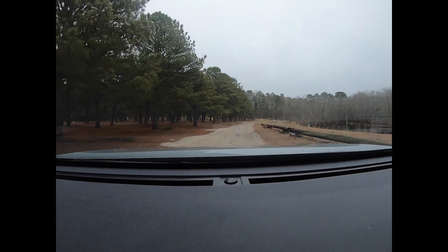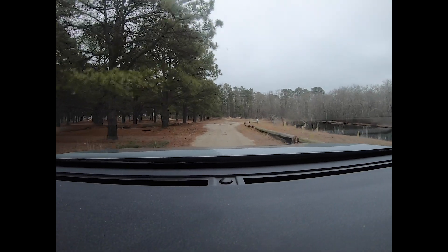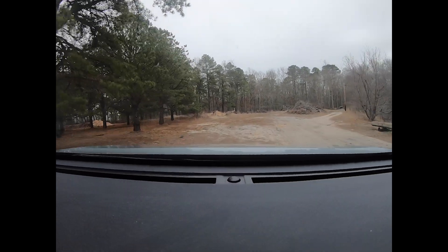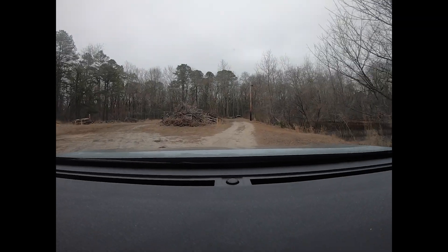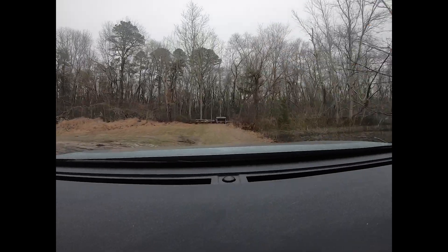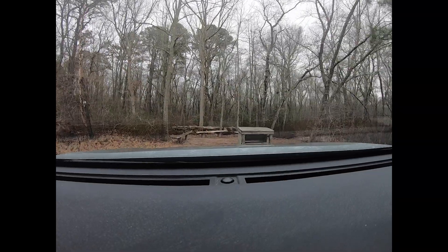The good thing, Kaylee, is all the lily pads are down, so the hook won't get snagged a lot. We're going to park, get set up, and we'll see you in a few — hopefully to catch some big bluegill.